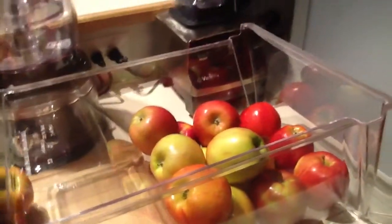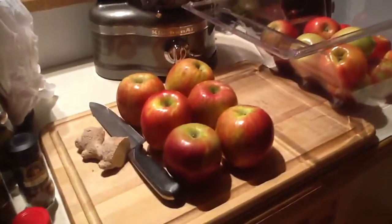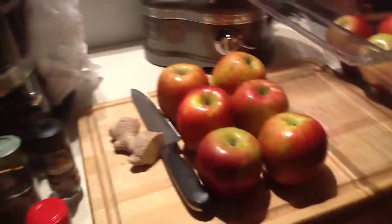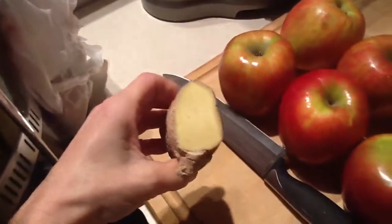I have several different varieties for a unique blend of flavors, and I'm going to be slicing them and coring them here on the cutting board, and I'm also going to be adding fresh ginger.